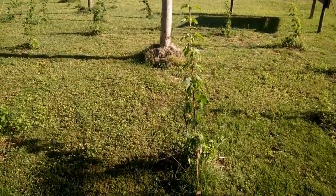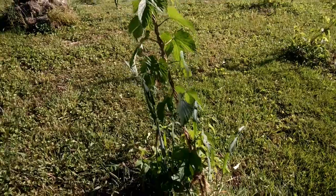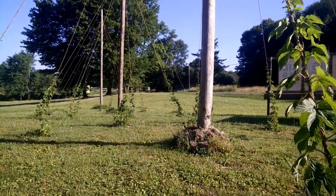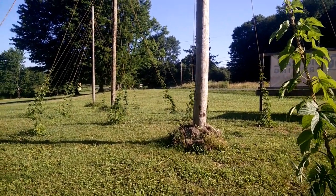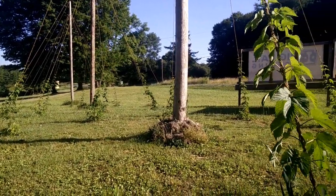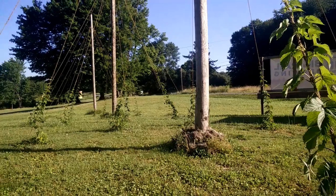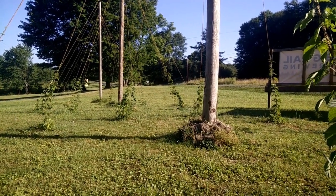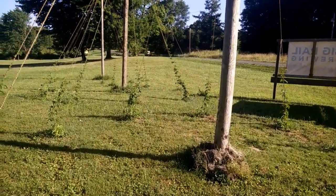Each maypole supports ten hops plants, so really you're adopting the pole and ten plants. We'll be using these hops to brew some batches. They're also nice to look at. So there you have it.